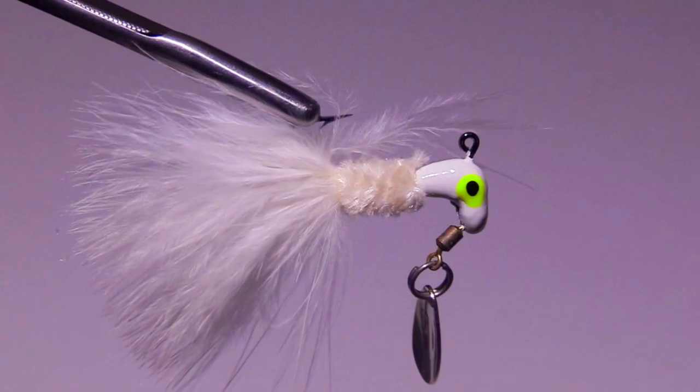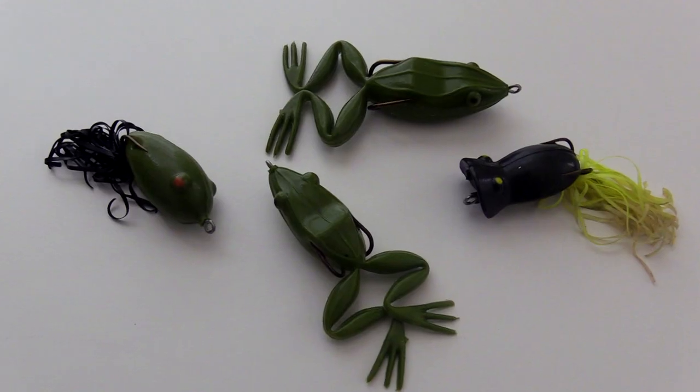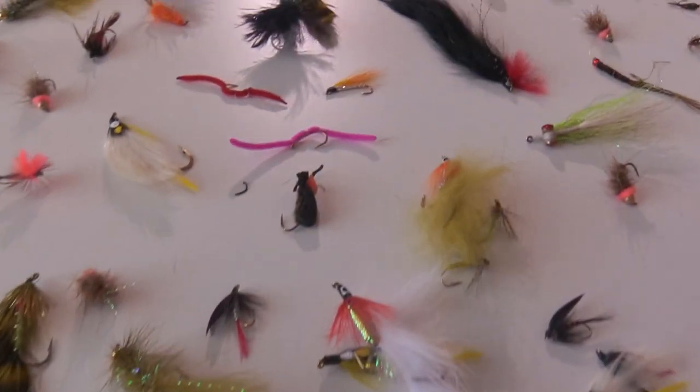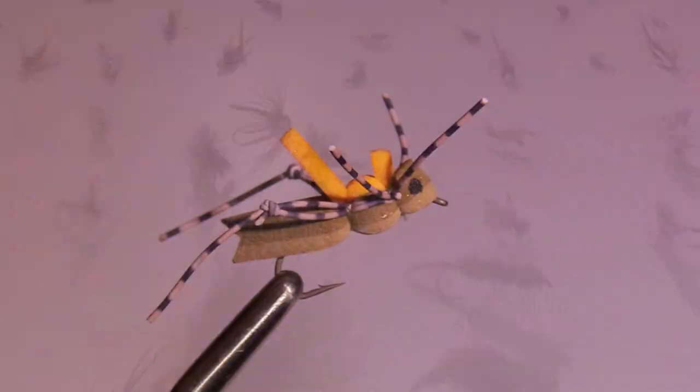Many people have asked me about fly fishing with other lure types. I explain about other lures as well, their pros and their cons. Part four covers flies: dry flies, wet flies, nymphs, soft-tackles, streamers, and terrestrials.